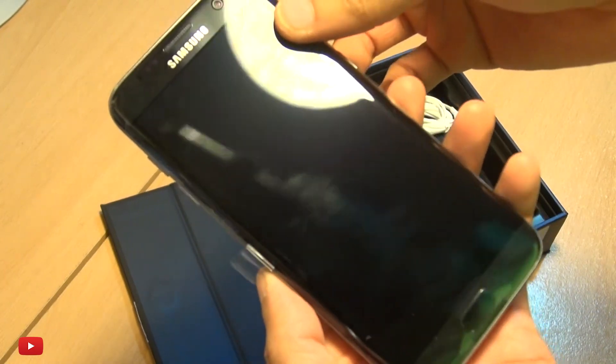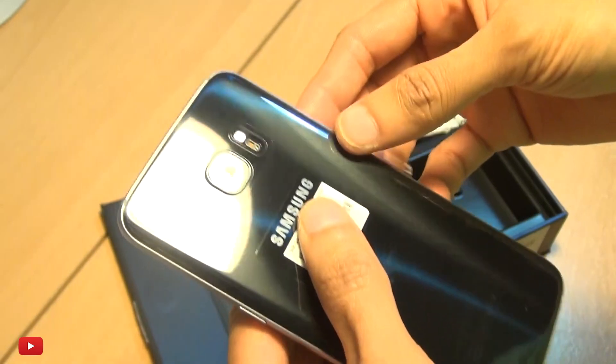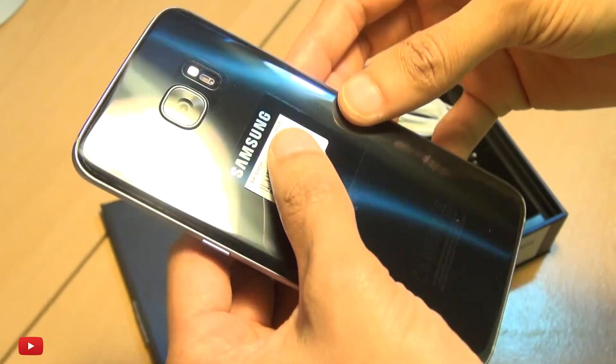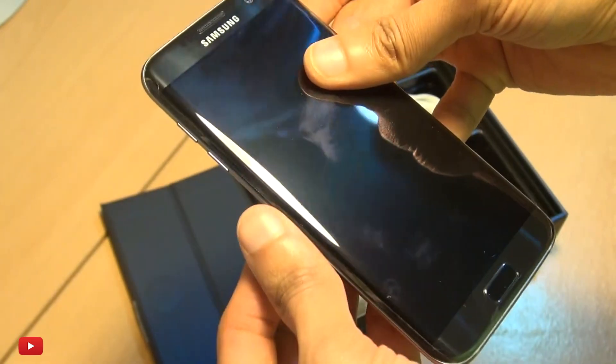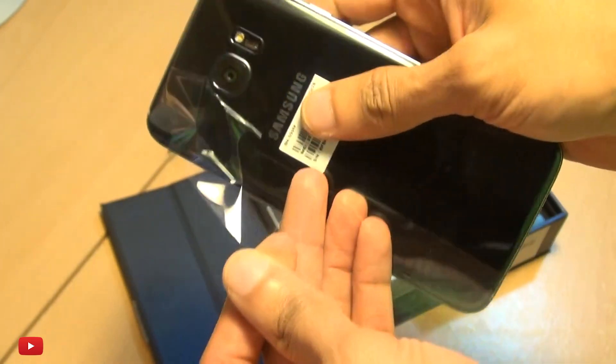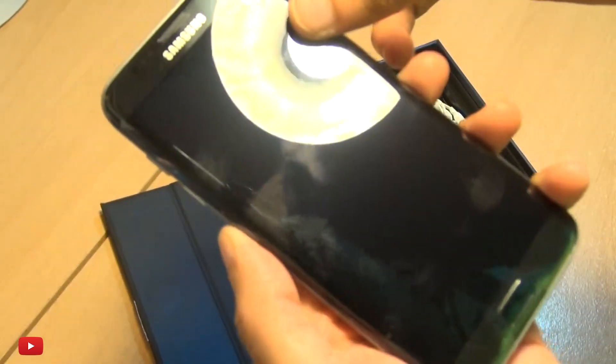But the man himself — the Samsung Galaxy S7 Edge. That does look good! It's surprisingly lighter than what I thought it was going to be, to be honest. So let's see if we can get this protective film off here, front and back.